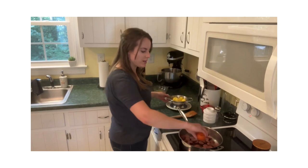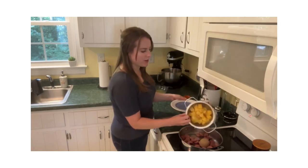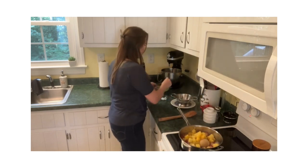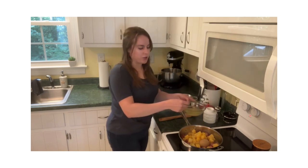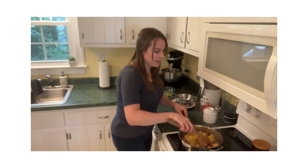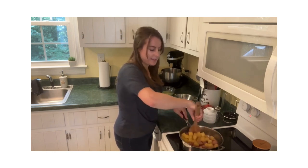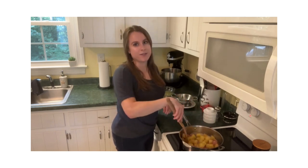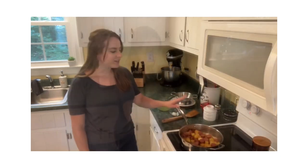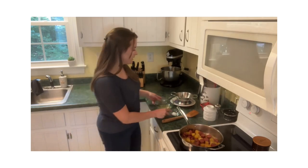We're just going to add in the next ingredients. I've got some brown sugar here and of course the pineapple — the stars of the recipe. We're going to take just a little bit of that reserved pineapple juice and add it in as well. Give all of this a good stir to combine, and at this point we're at a really easy point in the recipe. All you have to do is step back and let it simmer for 15 minutes.